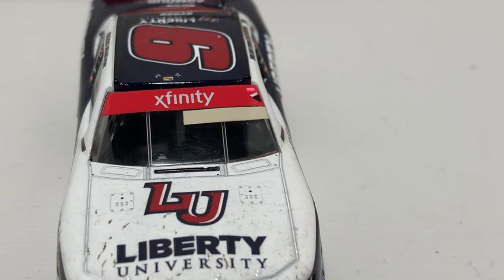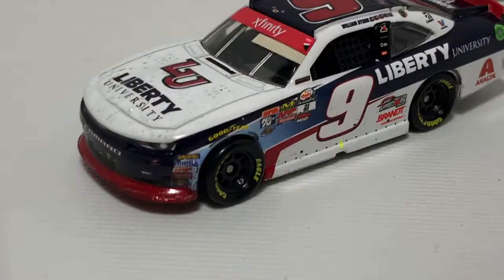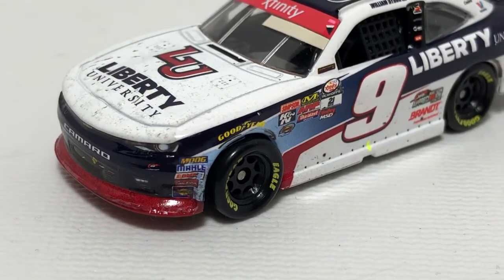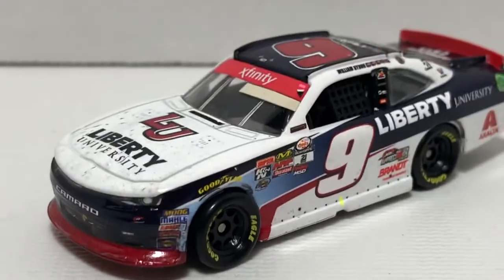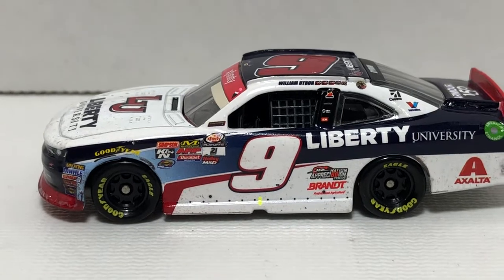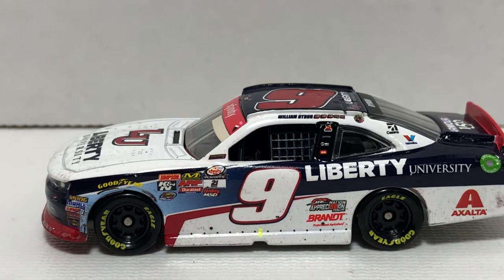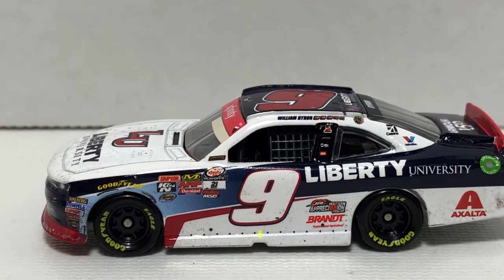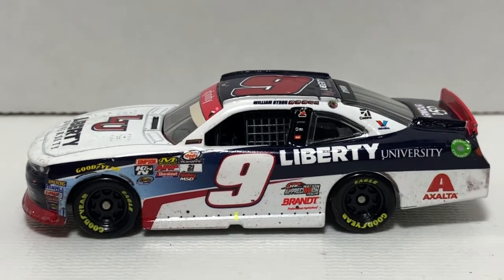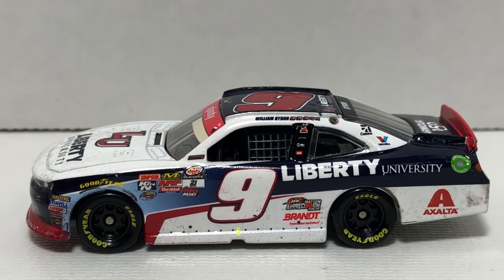Going ahead and looking at the contingencies on the front, we have Moog, Moroso, Comp Cams, Edelbrock, and Sunoco. On the side we do have Goodyear, and we've got some tire rubber scraps and doughnuts around the front wheel. This car is on the L mold — you can tell that by the wheels.